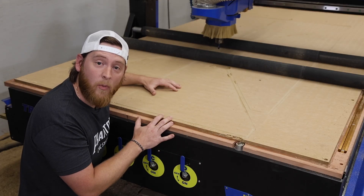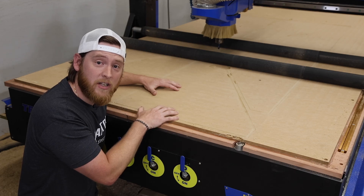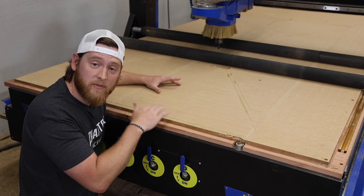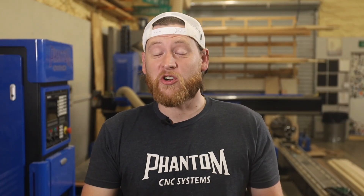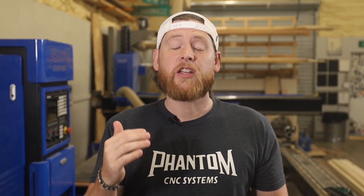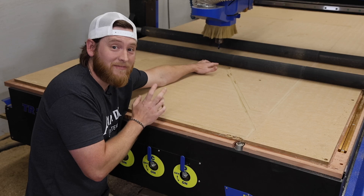First, what is a spoilboard? Just like in its name, it's a board that you can spoil — sometimes they're referred to as waste boards. It's any type of substrate underneath your project that you're cutting, allowing you to plunge deeper through your material and cut into the board without worrying about destroying your CNC bed. Sometimes you'll really destroy a spoilboard before you want to flatten it, but I want to have accurate depths all the time, so I flatten my spoilboard pretty regularly. You can always tell the experience of an operator from somebody's spoilboard — an experienced operator is going to barely even cut the surface no matter what they're doing.